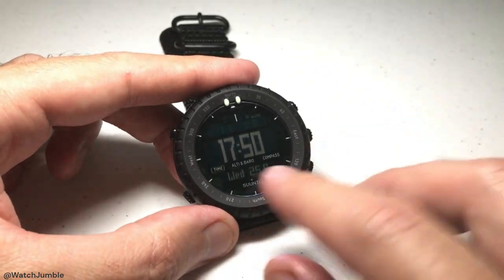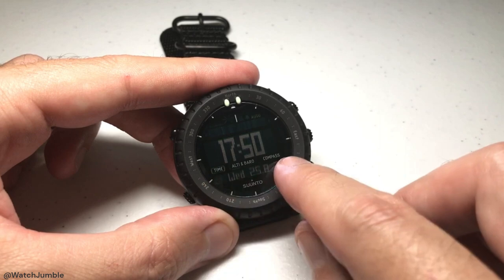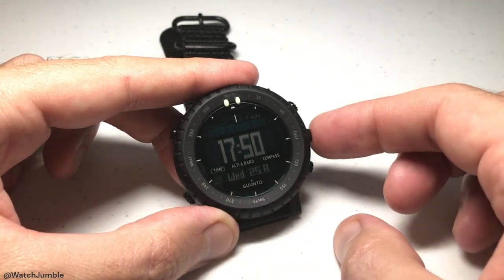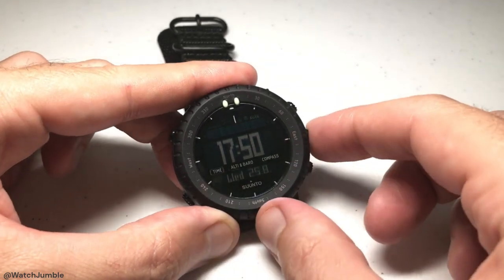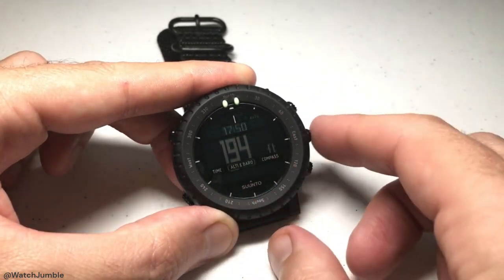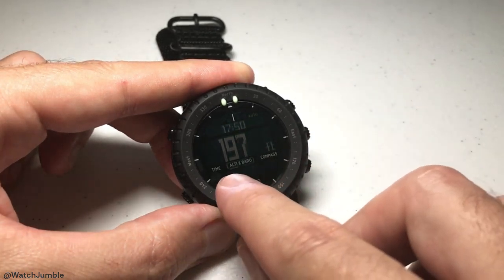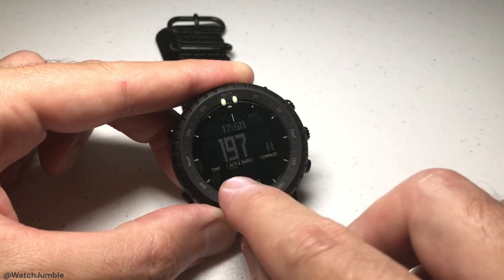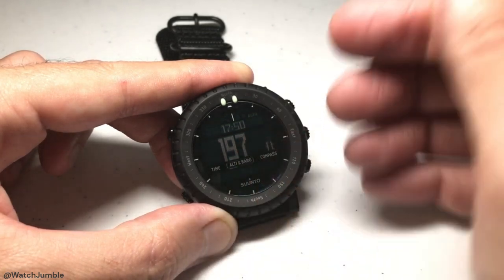First and foremost you've got some different modes on this watch: time mode, altimeter barometer, and compass. The middle button on the right-hand side is what cycles you through your different modes. Currently I'm in time mode; if I press the middle button I'm now in altimeter barometer, and if I press it again I'll be in compass. My altimeter is what's on right now — it's got a line under ALTI here, which shows you what's being used.